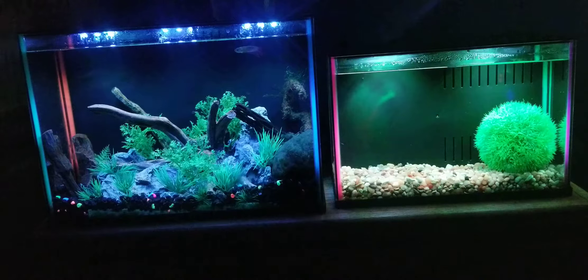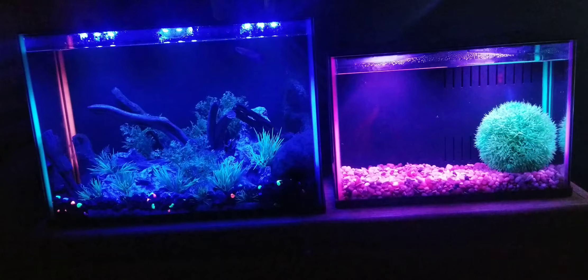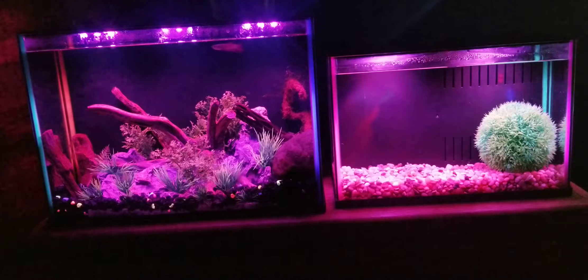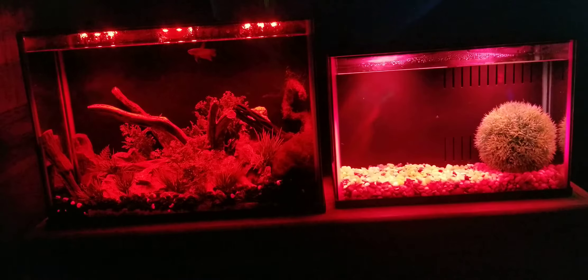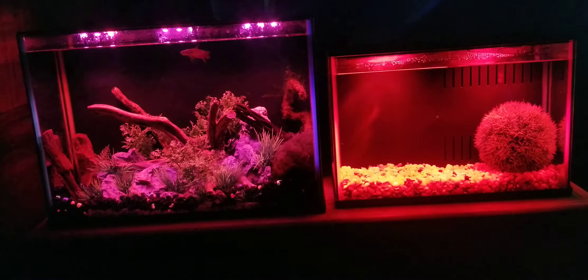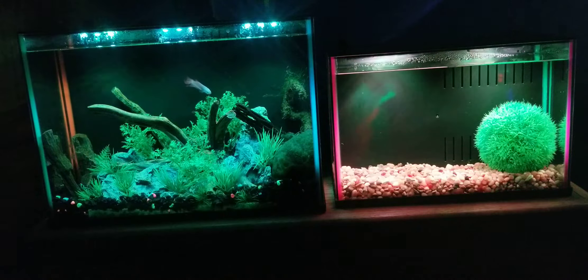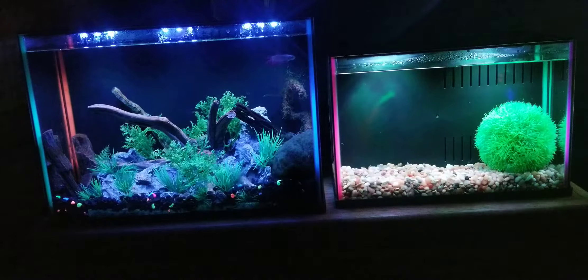The first difference is the tank size — the obvious one. The one on the right is three gallons and the one on the left is five gallons. That does include the internal built-in filters, so actual usable space — I'd take about half a gallon off each. I'd guesstimate about two to two and a half gallons of usable space on the Dazzle 3, and about four to four and a half gallons on the Dazzle 5.